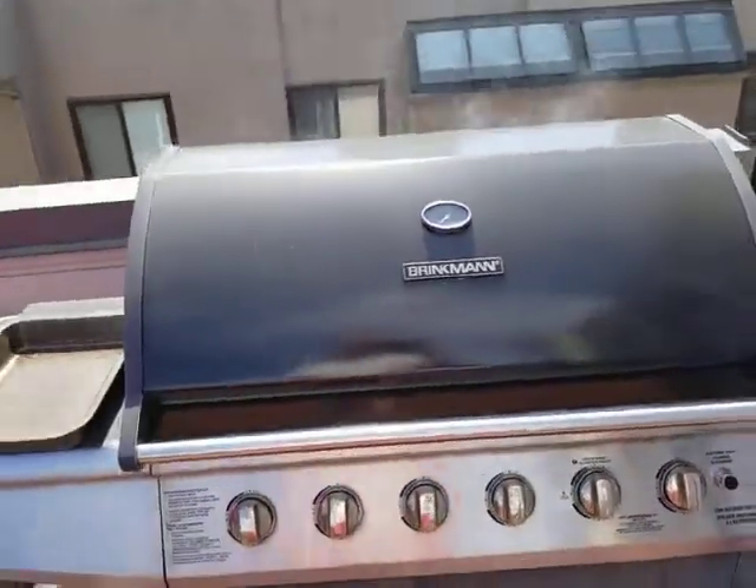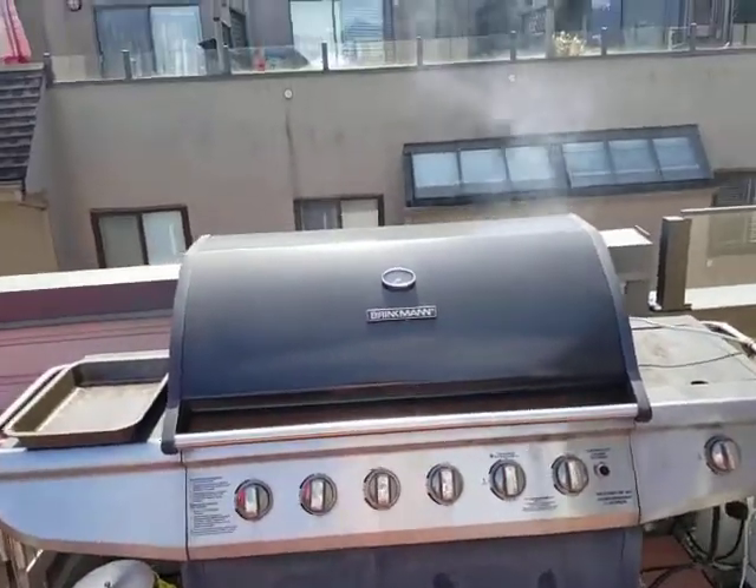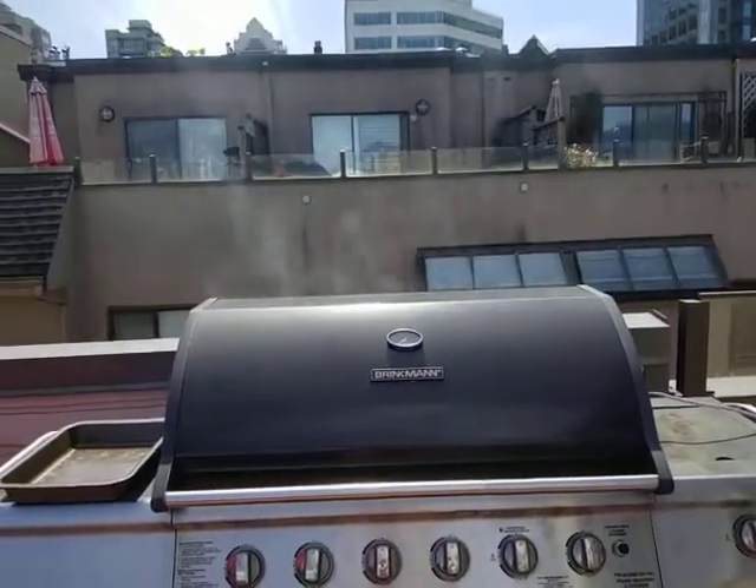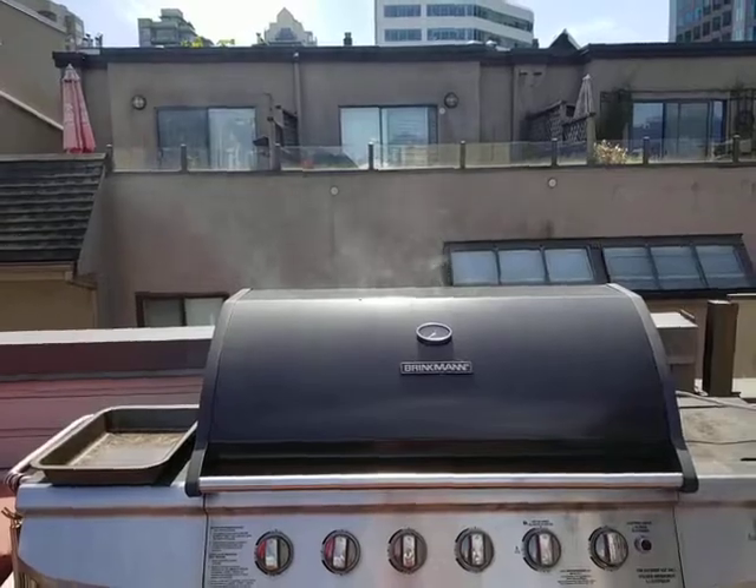This is a really good way to make anything that you like smoked. I can really see that coming out of there. So I hope this helps you out if you ever want to try this out, and let me know.